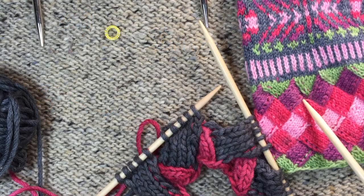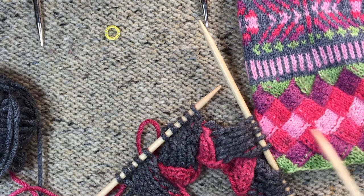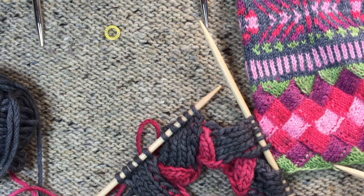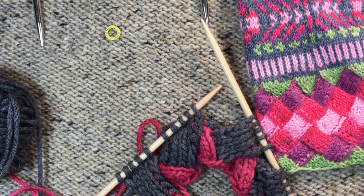In this video I want to show you how to do these triangles at the end of an entrelac section in the round. At the beginning we started with triangles because we started with the straight edge and we wanted to make those corners.